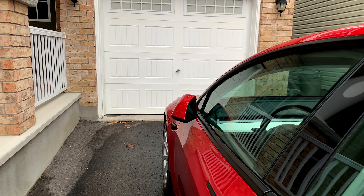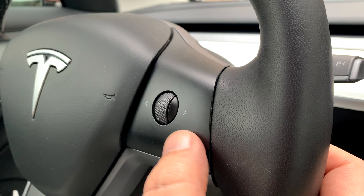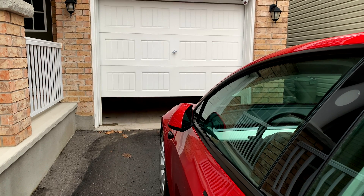I could have easily bought a Homelink module from Tesla to control my garage, but that would just make too much sense. So instead, I decided to make my own.